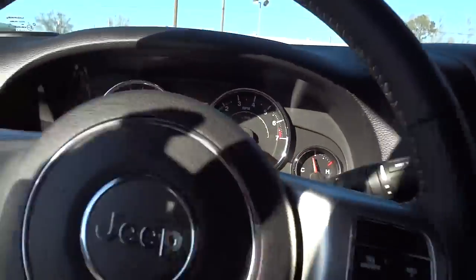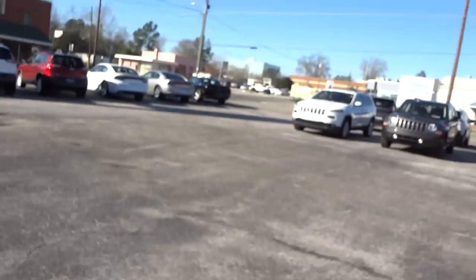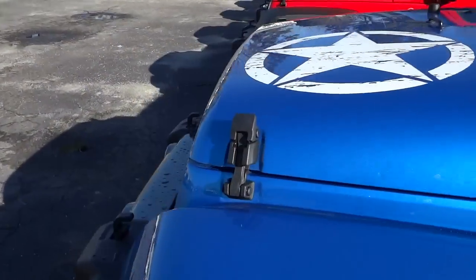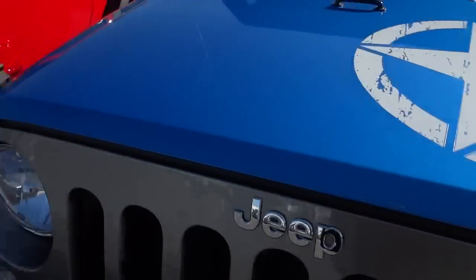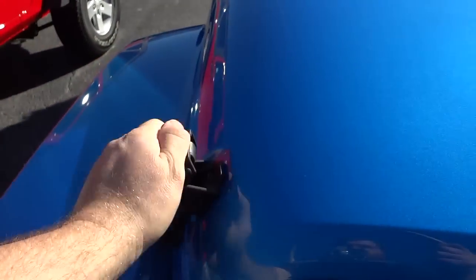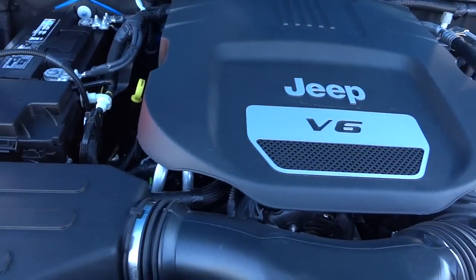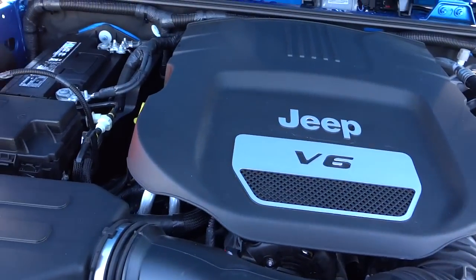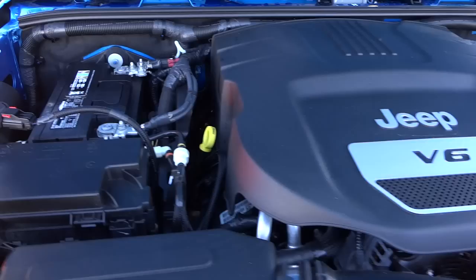Let's go ahead and see what's underneath the hood. I know there's an engine in there because I can hear it running. You still can't really see it because of the plastic cover, but it is a 3.6-liter Pentastar V6 engine.